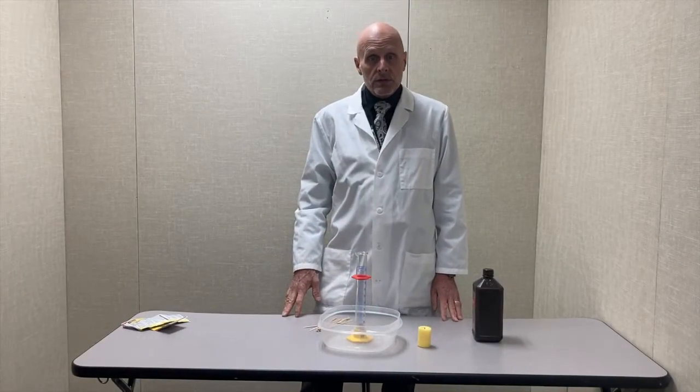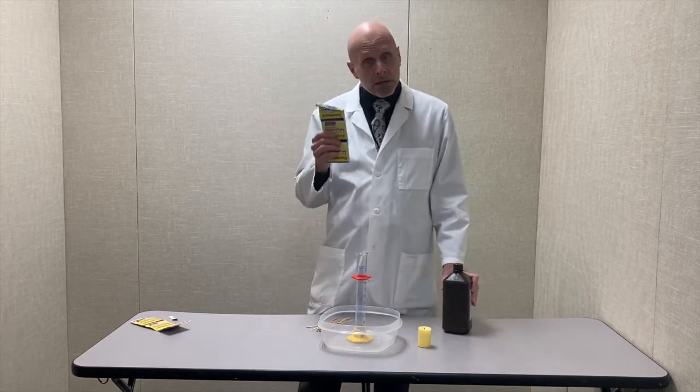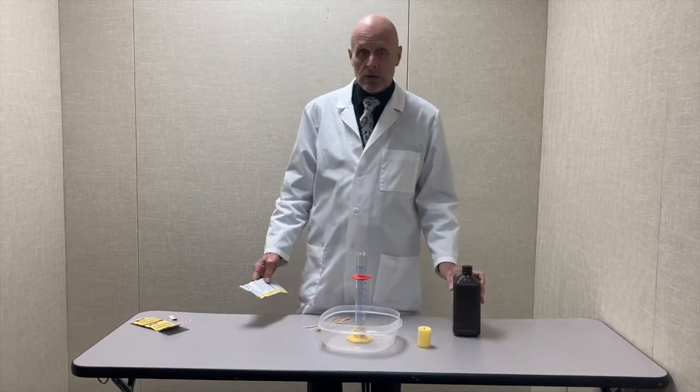Hello, teachers and students. In this experiment, I'm going to mix a solid and a liquid. The solid is yeast that we use in baking, and the liquid is hydrogen peroxide.